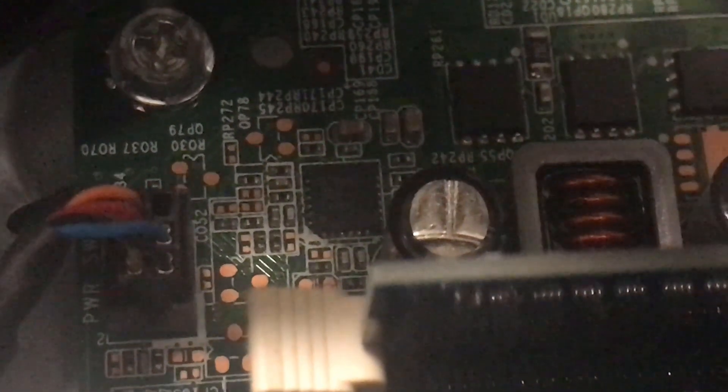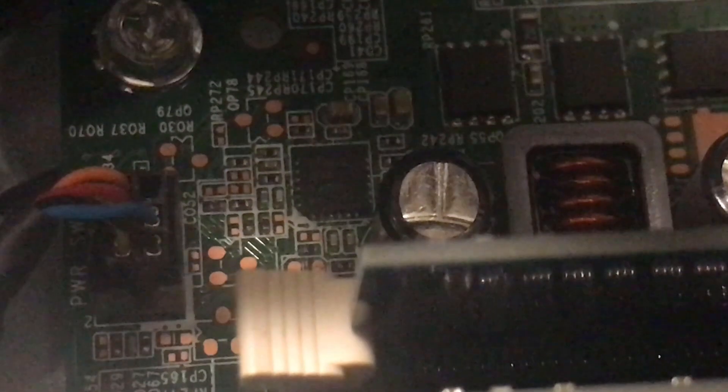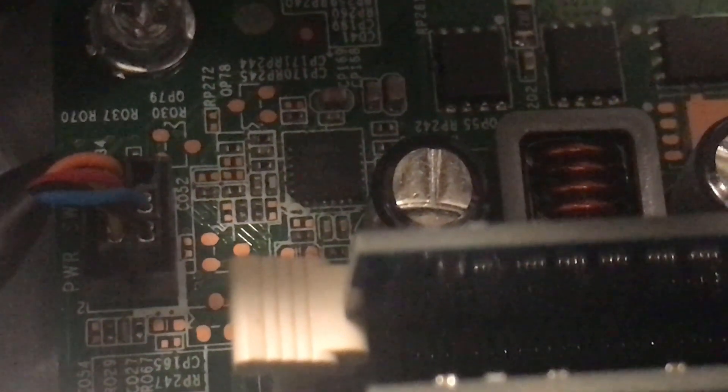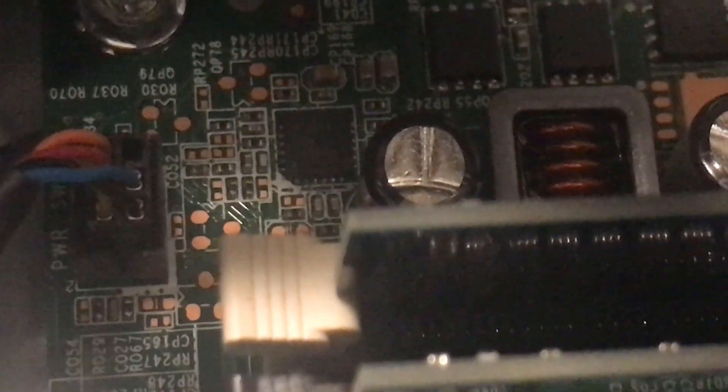Most of your cases are going to have a standardized connector for the front panels, at least for the reset button and power button — just those little square black two-wire connectors. The only thing I messed with was the power button, which is the main thing — just to get it working so you can turn it off and on.